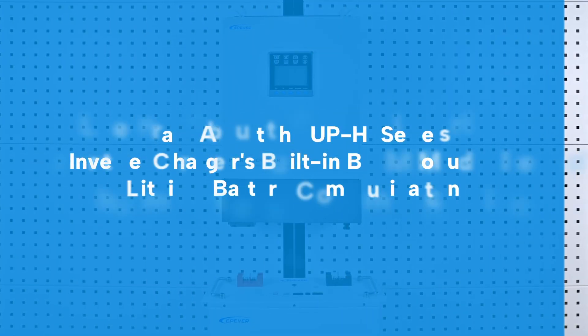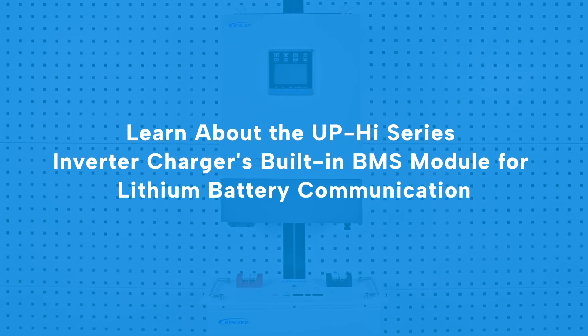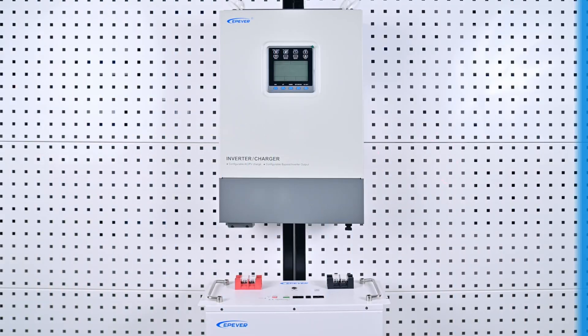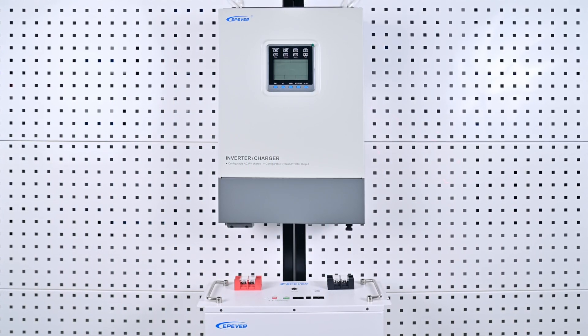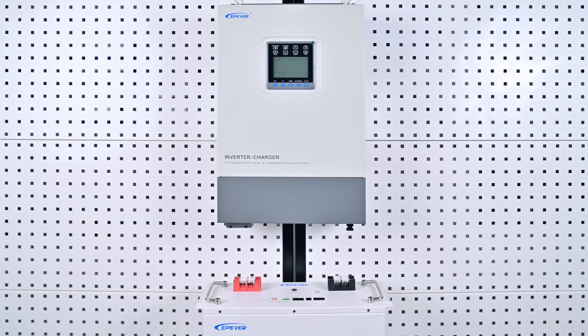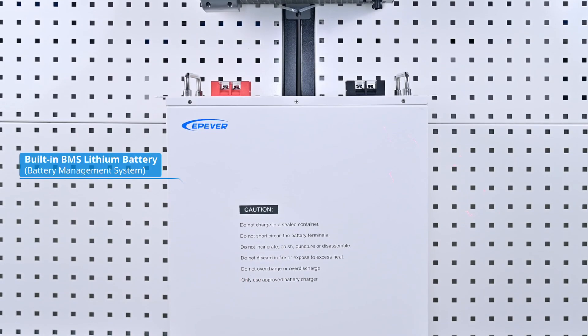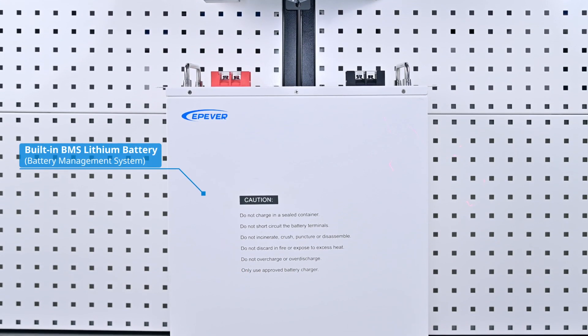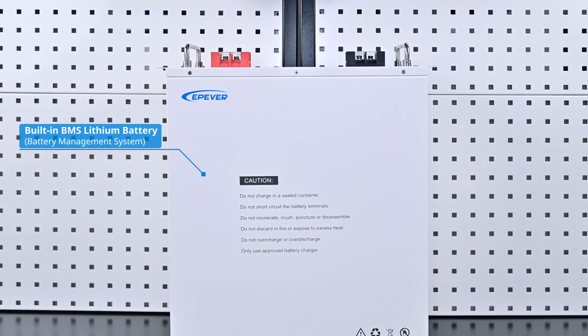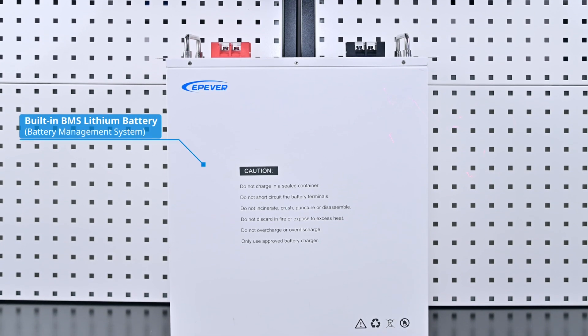Here's an introduction to how the U Power High Series inverter charger's built-in BMS module communicates with the lithium battery — crafted to address advanced energy management needs while enhancing security and stability of off-grid energy storage. BMS stands for Battery Management System, specifically designed to monitor battery packs, playing a crucial role in preventing safety hazards.